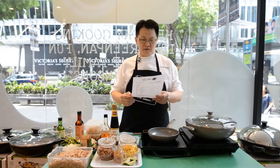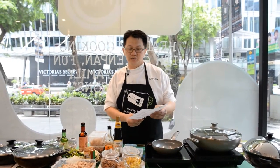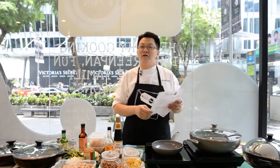Hi, I'm John. Today I'm going to be showing you how to do a sambal fried brown rice with chicken and shrimp, with plenty of shallots and spring onions.